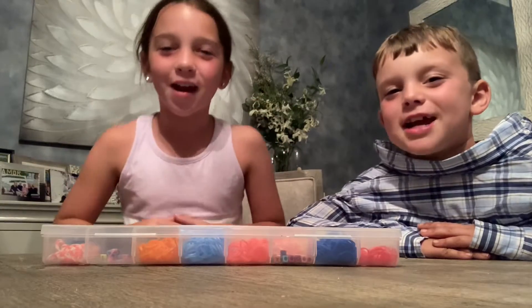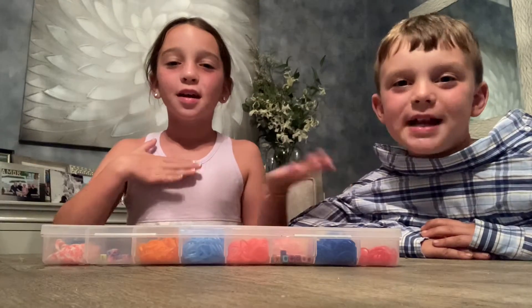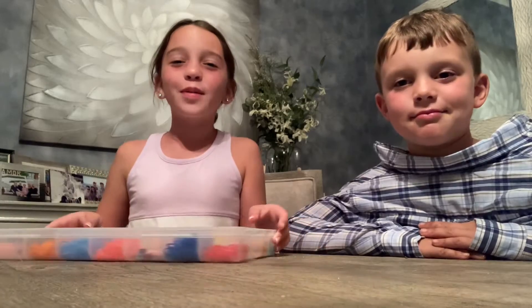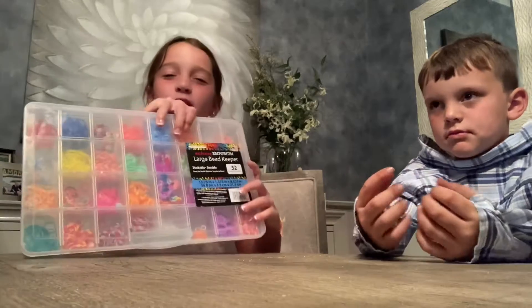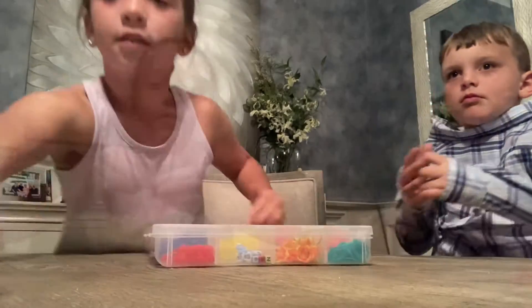Hey guys, welcome back to Very Fun Stuff! It's your host Benny and today we're going to be doing how to make rubber band bracelets. First, what you want to do is choose a color — we have a lot of different colors.